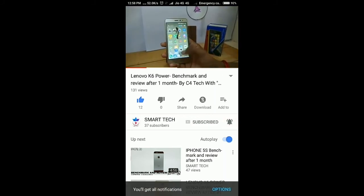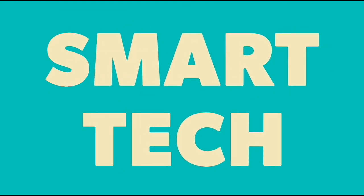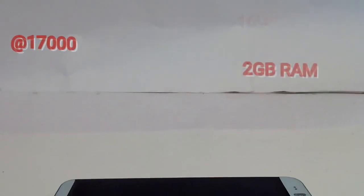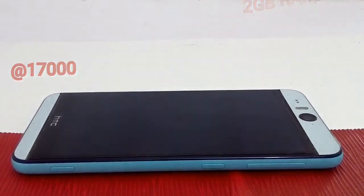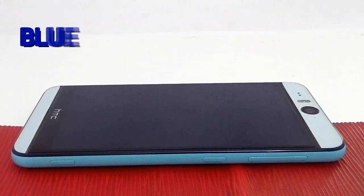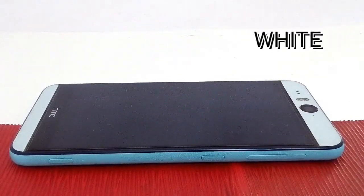This phone is available at Flipkart and Amazon at the price of 17,000 rupees with 2GB of RAM and 16GB of storage. I have given the link below in the description. This phone is available in three colors: blue, red, and white. My favorite color is submarine blue.